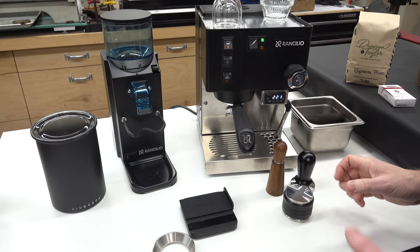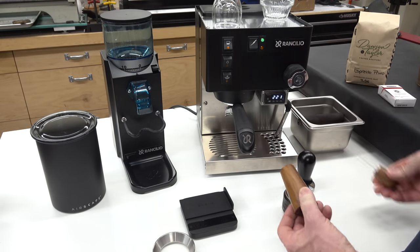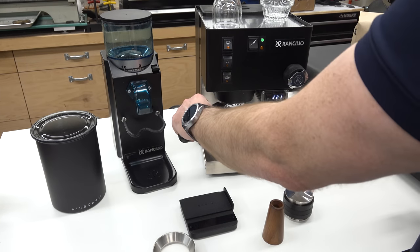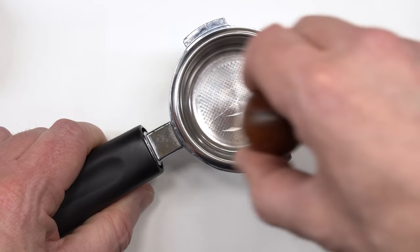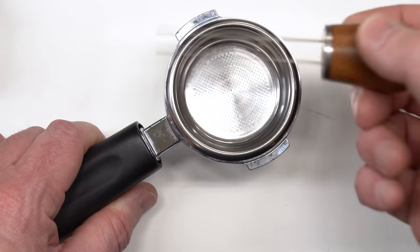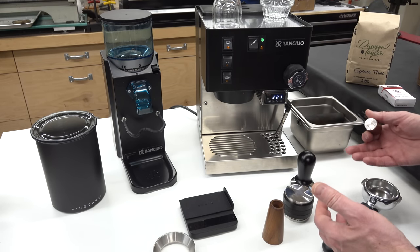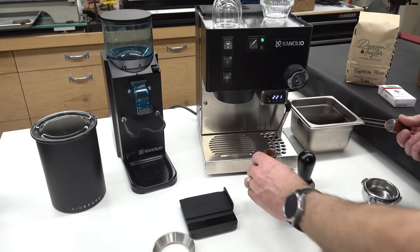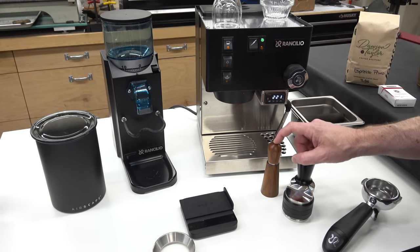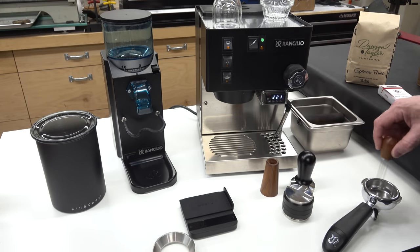I have a couple more tools here that aren't strictly necessary but can make your life a lot easier. This is called a needle distributor — it's just a handle with some stainless steel needles. The idea is that once you have your coffee grounds in the portafilter, you can use this to stir it up, break up the clumps, and fluff the coffee to get a nice even puck. I've found with my particular grinder and beans this isn't really necessary and makes a little more mess, but depending on your grinder, humidity, and how the coffee clumps and channels, you may find this a useful tool.